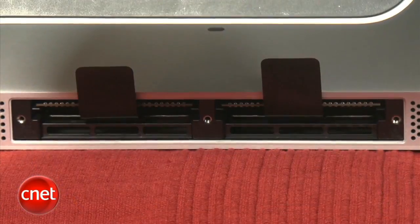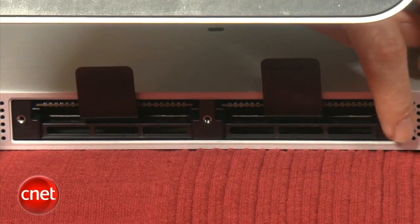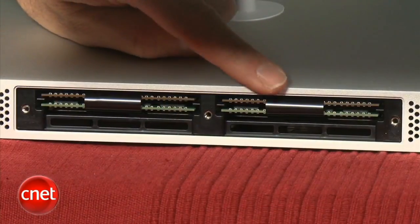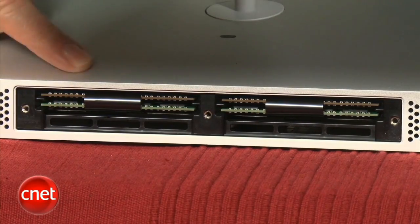As you can see, we have two slots open for additional memory. This iMac, a 2011 model, accepts up to 16 gigabytes of RAM, compared to 8 gigabytes on the 2010 models. What a lot of people do is keep the existing 2-gigabyte modules in place and add two additional 4-gigabyte modules, bringing the total to 12 gigabytes. Since modules only go up to 4 gigabytes, if you want the full 16 gigabytes, you have to replace your current 2-gigabyte modules — though that's probably not worth it for most people.